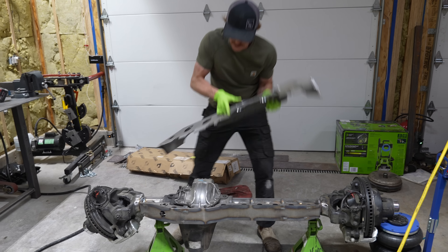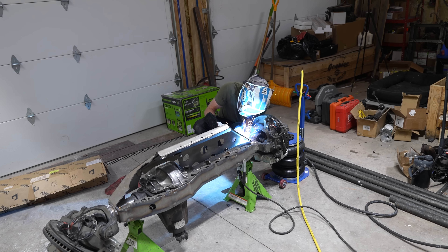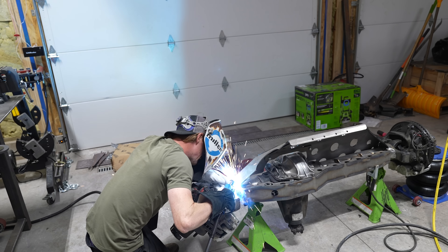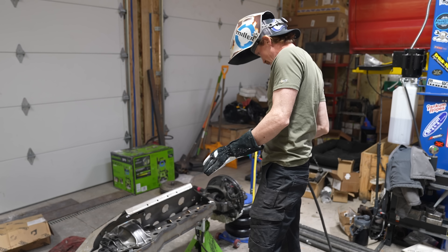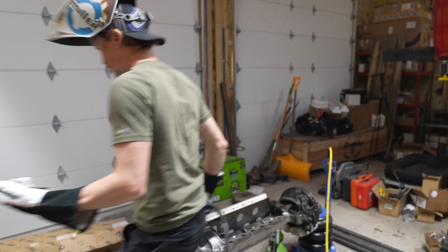Now we can do our final test fit and make sure everything is going to work. The ends are tacked in place and it looks pretty good — now I'm going to tack a couple of these gussets in place.